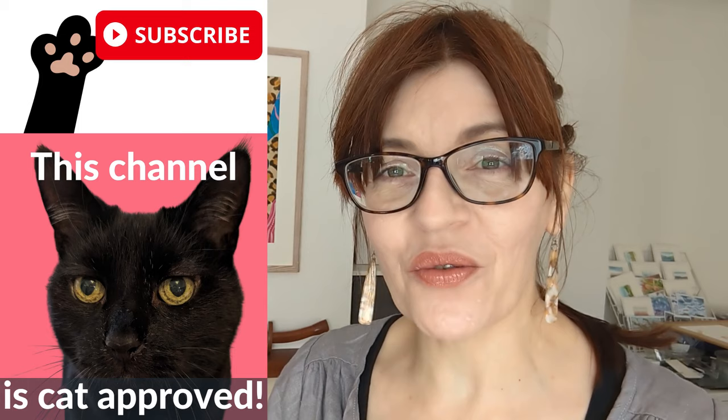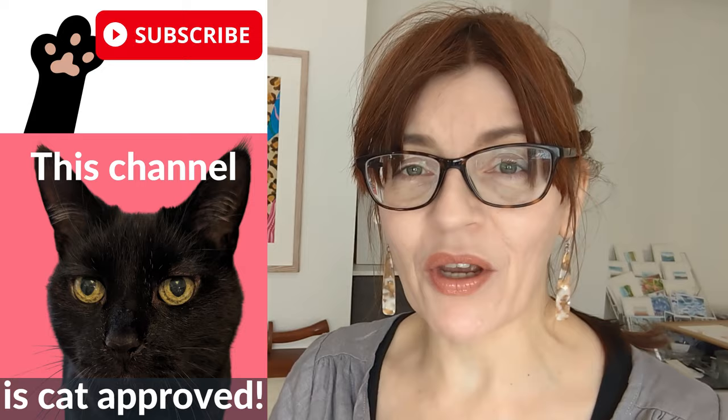In today's video we're going to draw and paint a simple watercolor flower. Welcome back to my channel — if you are new here, my name is Michelle. On this channel we do all things watercolor as well as lots of drawing tutorials, even a bit of mixed media and motivation for artists. Please do consider subscribing — it's completely free.